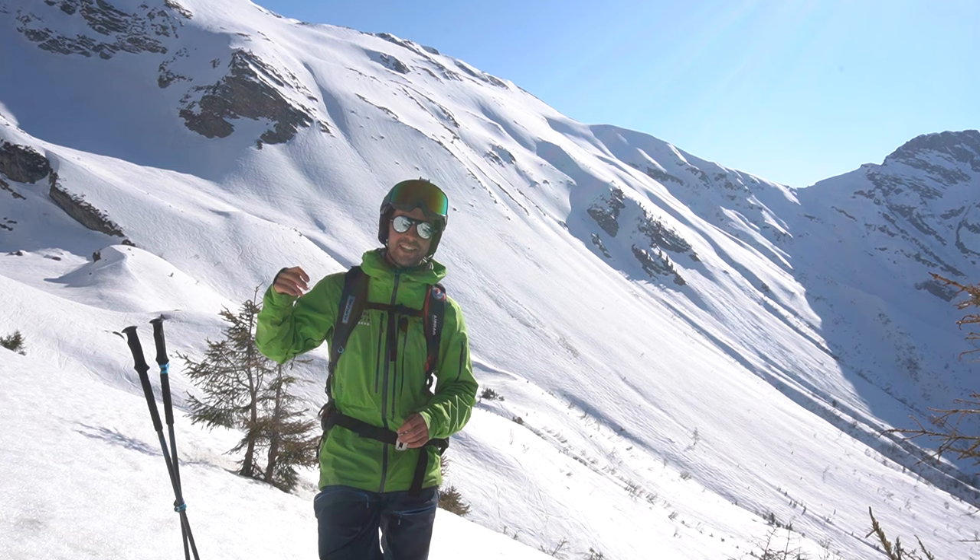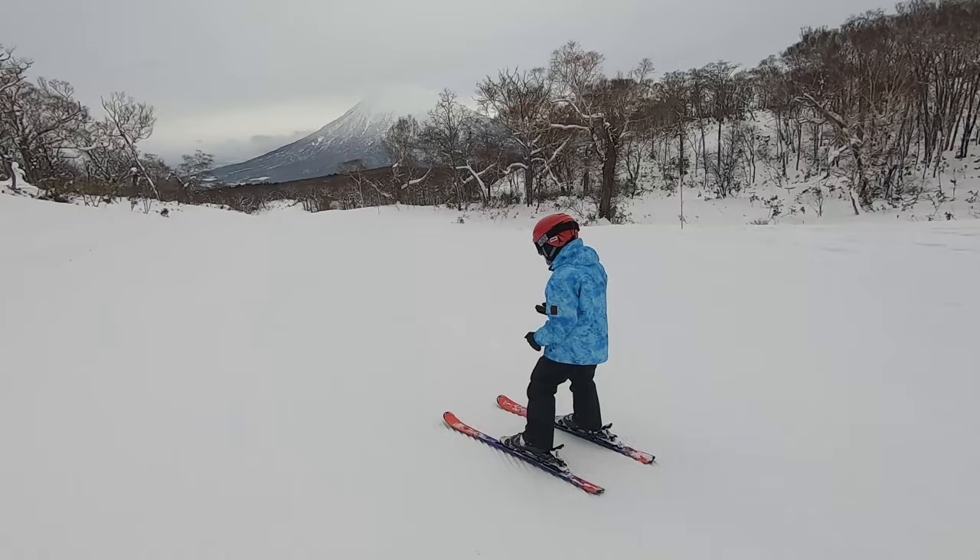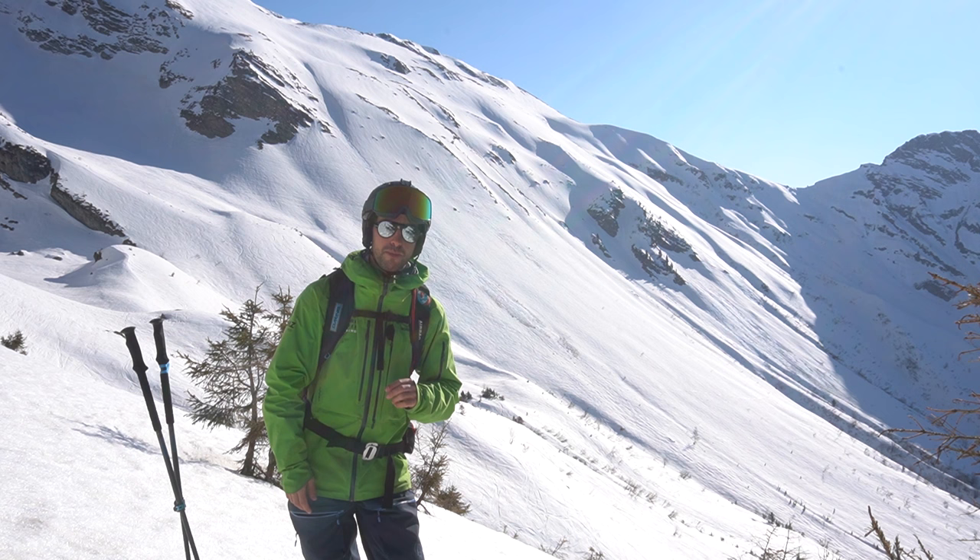Hi, I'm George. I'm a ski instructor and over the past 10 years I have taught thousands of people how to build confidence and have more fun on their skis. I've taught people of all ages, abilities, backgrounds, shapes, and sizes — from three-year-old beginners to 70-year-old first-timers.